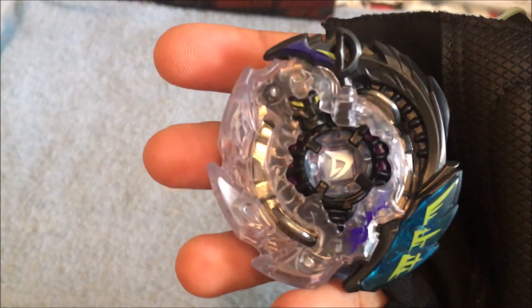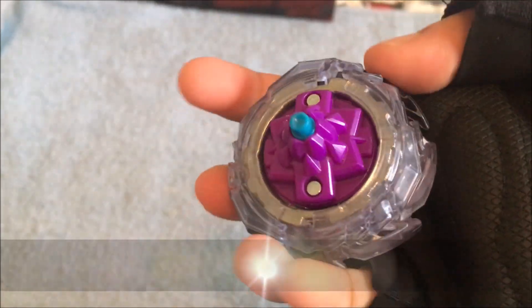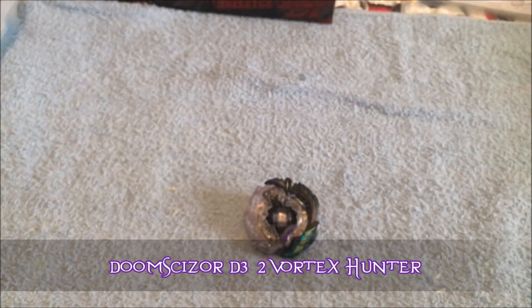Doomsizer D3 — which is so tight. But there you go: Doomsizer D3, two vortex, Hunter. Let's go.